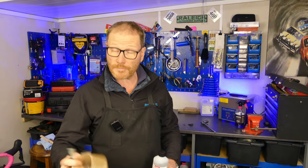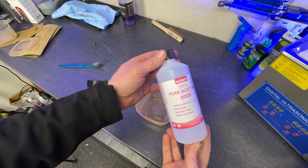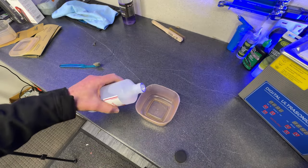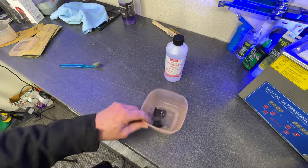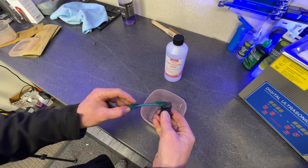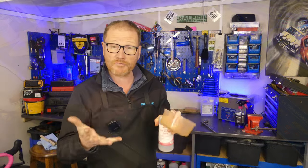Once you've scrubbed your pads with your brush, grab some kind of container — a cup, a plastic tub, whatever — and drop a little bit of your acetone in there, then drop your pads in. Give your pads a thorough clean in that acetone. If you've got an old toothbrush that's great; if not, a clean cloth will do just as good a job. Give them a thorough cleaning all over with the acetone, paying attention to the braking surface and rubbing it in well. If you've got rubber gloves use those; if not, rinse your hands off after you're finished.